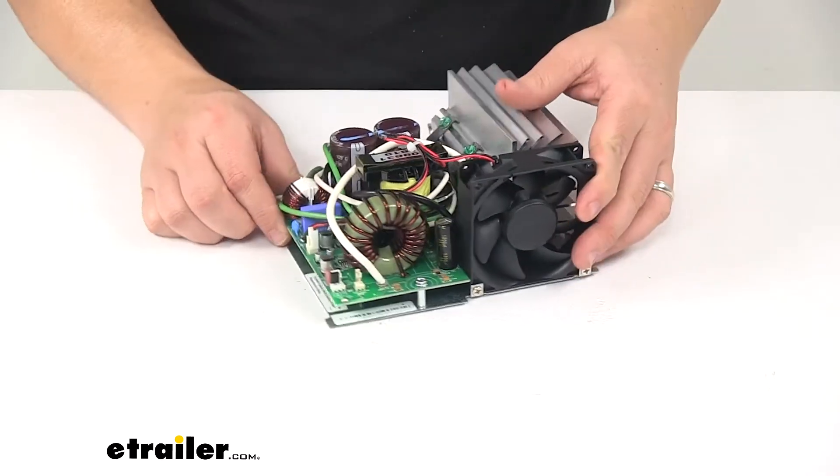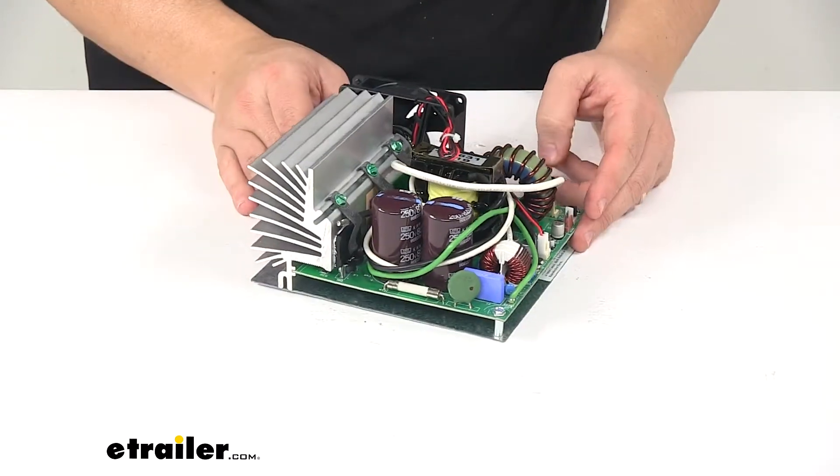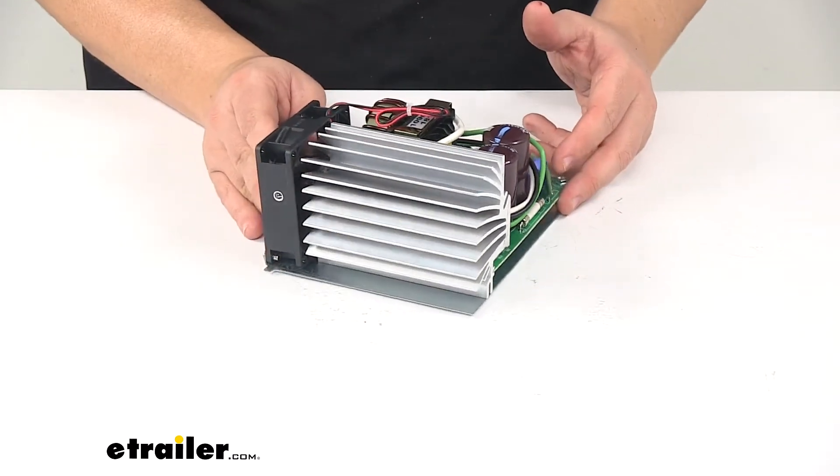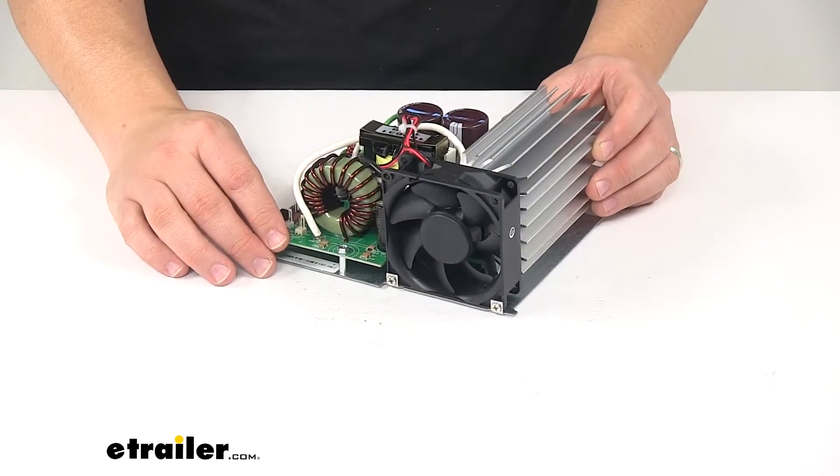Really nice design. Direct replacement part from the manufacturer, and this fits part number PD4060K.